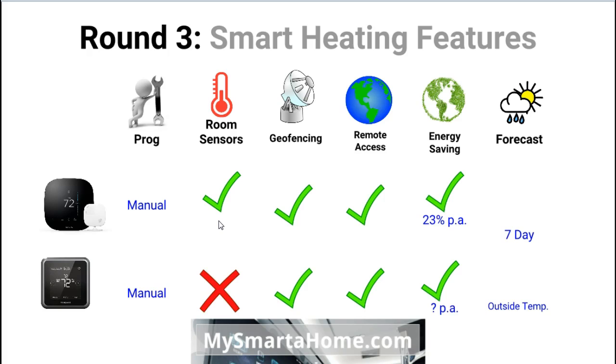On energy saving: Ecobee believes the Ecobee 3 can save you up to 23% per year on your heating and cooling bills. The Lyric says it will save you energy, but I couldn't find a specific figure from Honeywell about that, so there is a difference there.